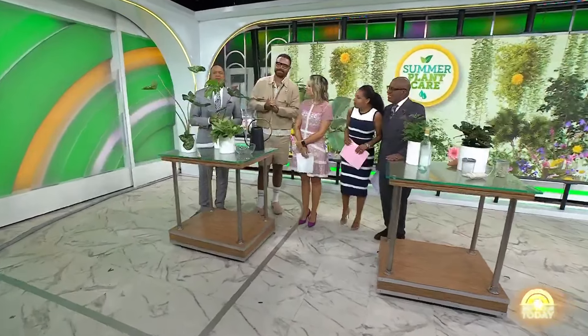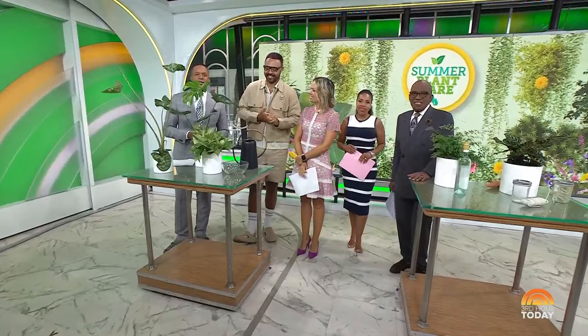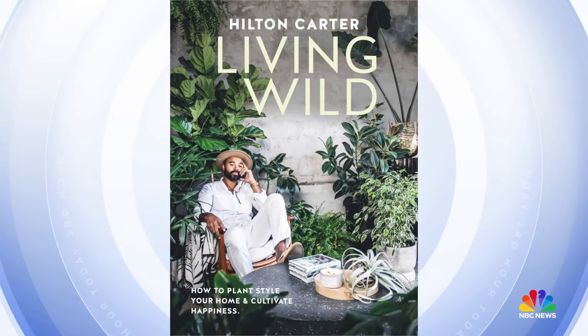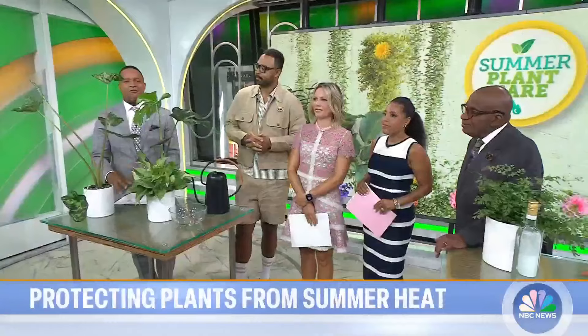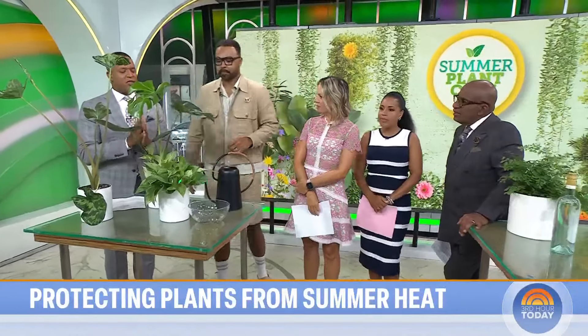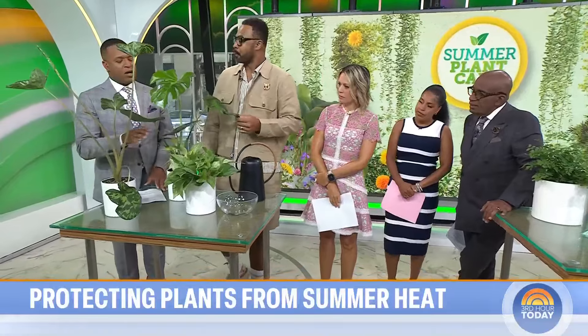We are back now showing some TLC to our house plants. Just like we feel the heat in the summer, our plants feel the heat as well. Plant stylist and author of Living Wild, Hilton Carter, is here to help us show these plants how to thrive and survive, even when we're on vacation in summer.